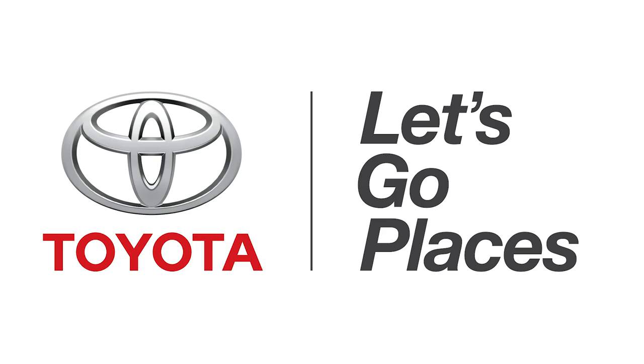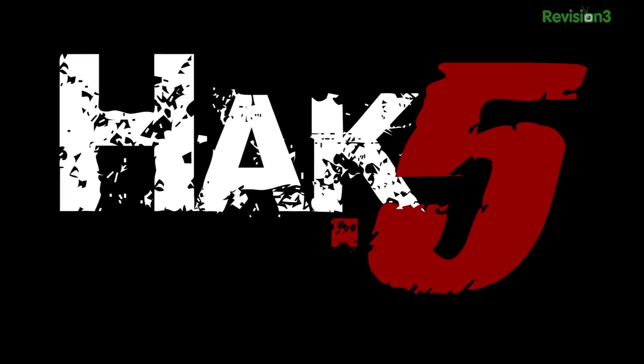This episode of Hak5 is brought to you by Toyota. For Hak5, I'm Darren Kitchen here at CES 2014. I have the great pleasure of being here with Yoni.